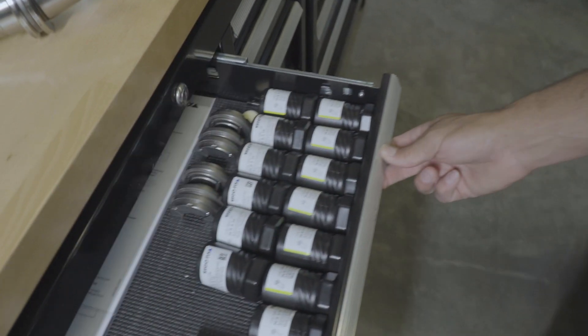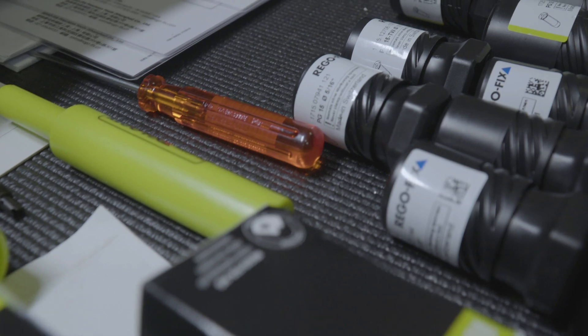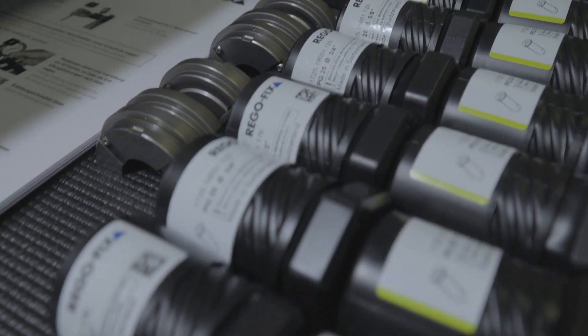I was first introduced to RegoFix at IMTS 2018. I had made the trip out there specifically to look for a new tool holding system that might address some of the issues I was having in the shop. The number one issue being pull-out of my end mills during aggressive machining. Upon visiting RegoFix in their booth, I was certain that that was going to address my needs.